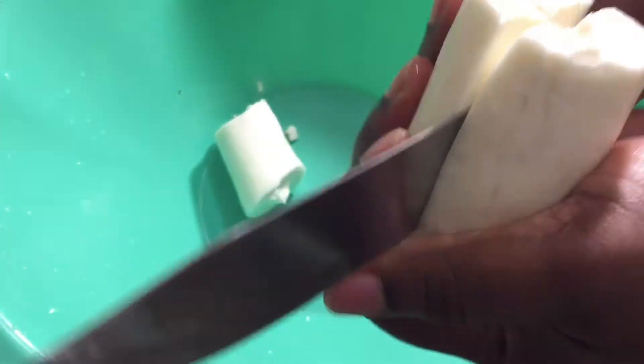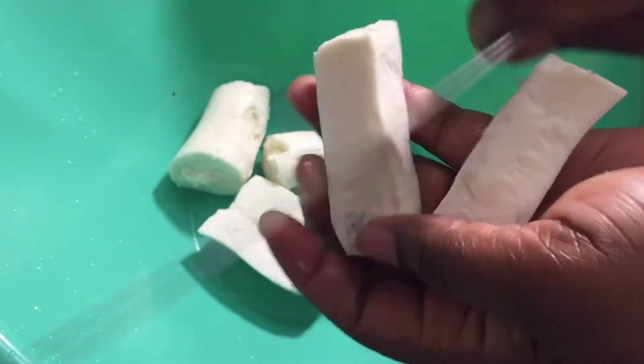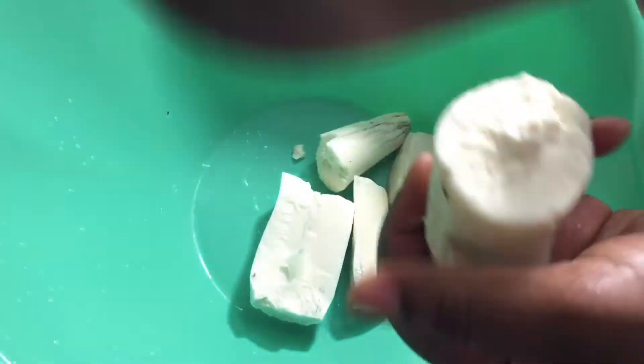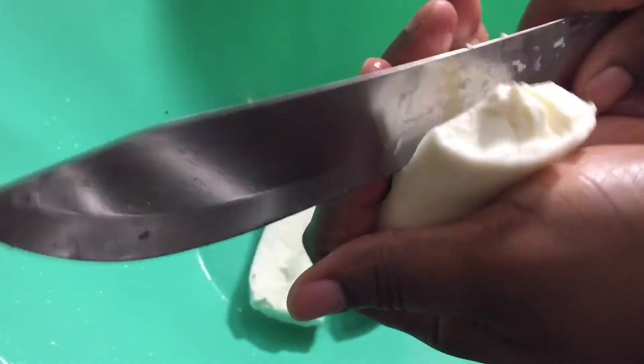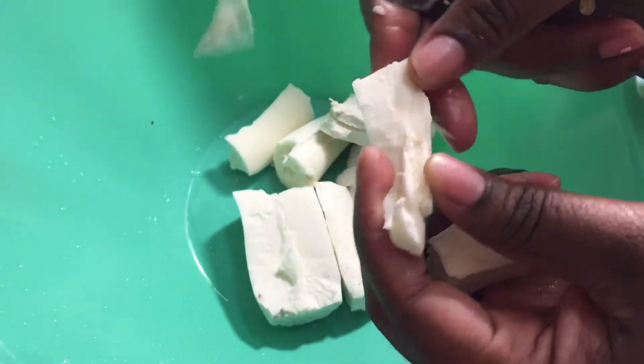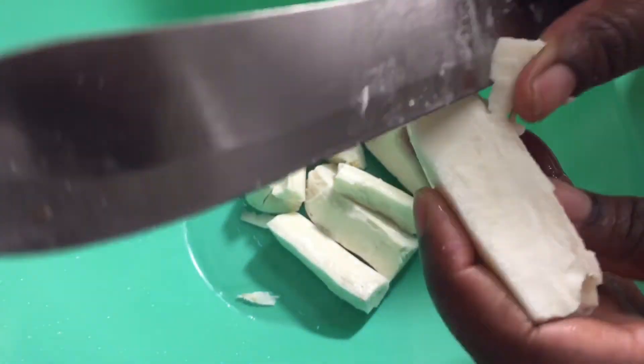You're going to open it up and break it into small pieces because we want to blend it in the blender. The cassava has something in the middle — let me take it out and show you.